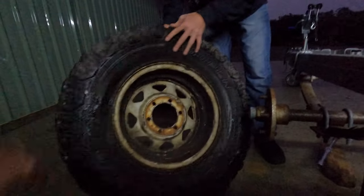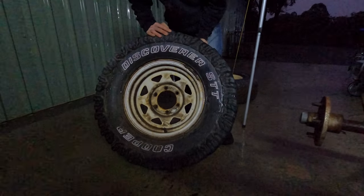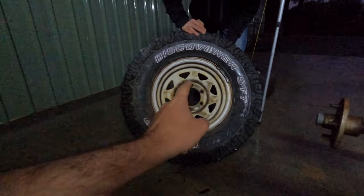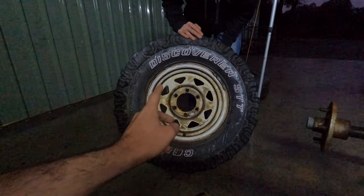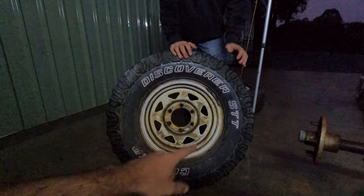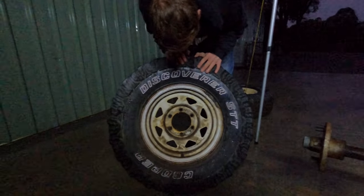Look at the size of these tires - they are huge. They're too big. What we've got to do is work out what stud pattern that is. It's a six stud but we've got to work out the PCD - the spacing between the studs - so we can work out what new wheels and tires to get. We're not going to be running those, you'll never pass pits like that.